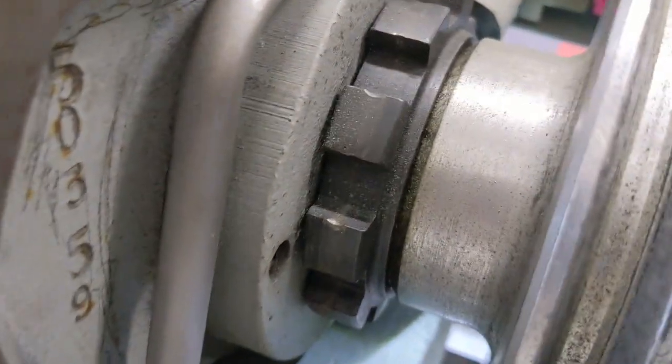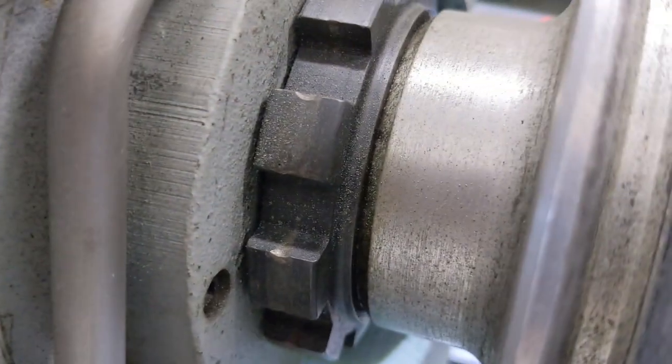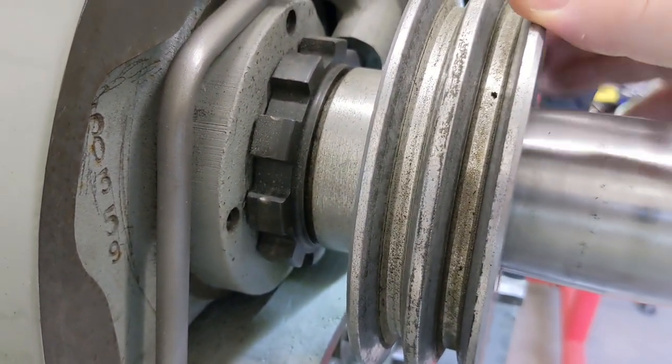The other thing is I have a little bit of — so this is the pulley, and I got a little bit of slop there as well.